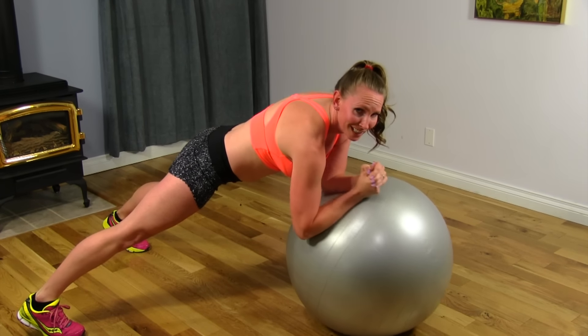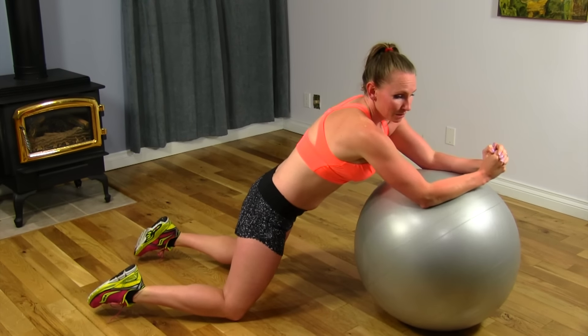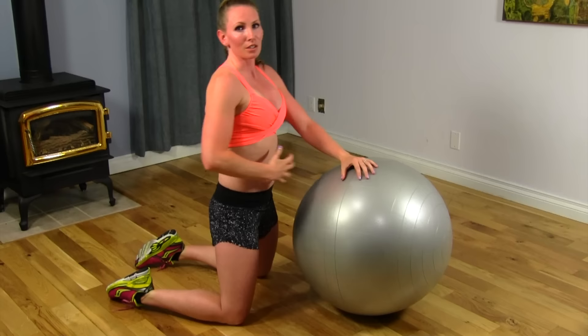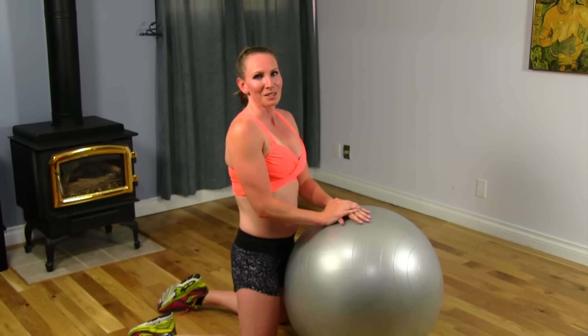If you find that this alone is extremely difficult, you can always start off on your knees. It is a little bit easier, but you're still going to be getting that good core stabilization. It's a good practice to get yourself up on top of that ball and strengthen that core.